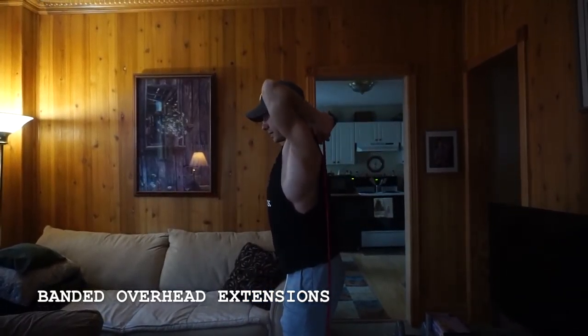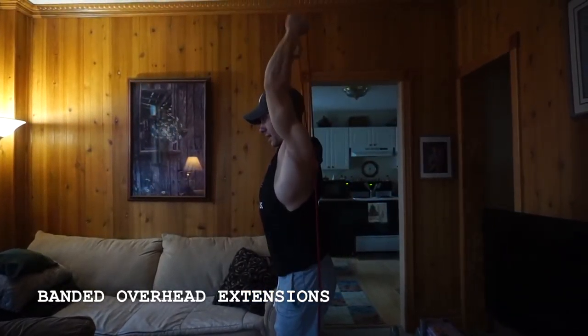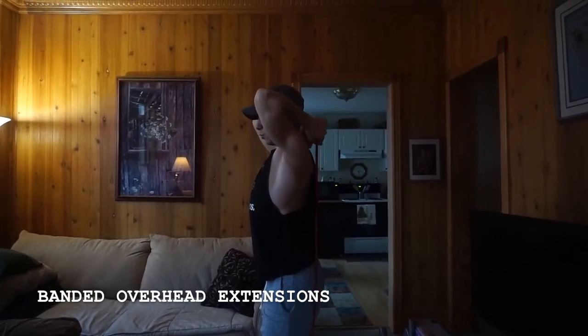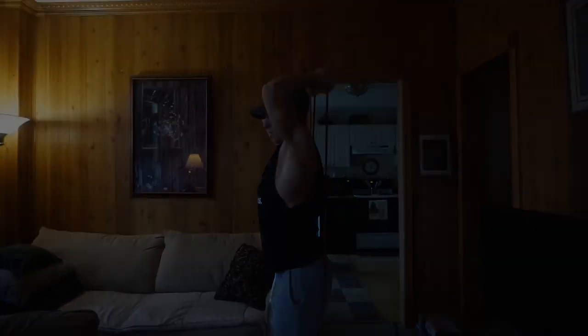From the side it looks like this — elbows tight, extending. You notice how my elbow is just pivoting; I'm not actually moving the elbow joint at all.